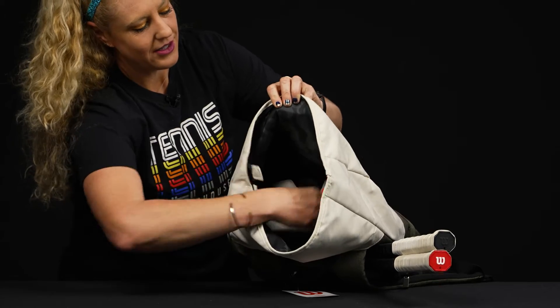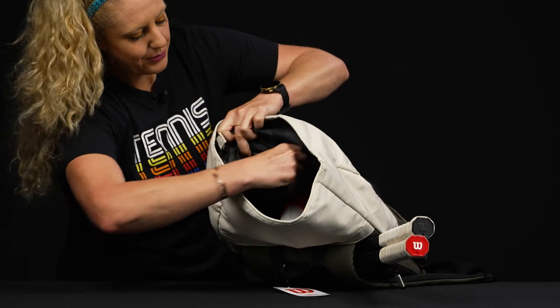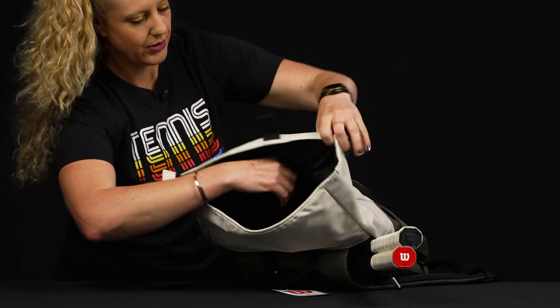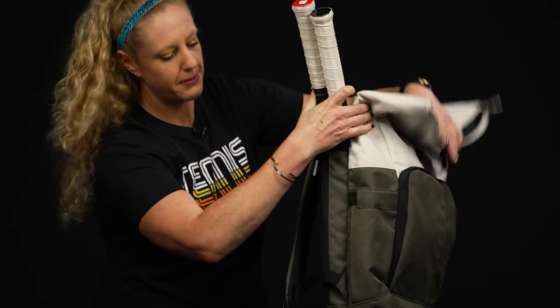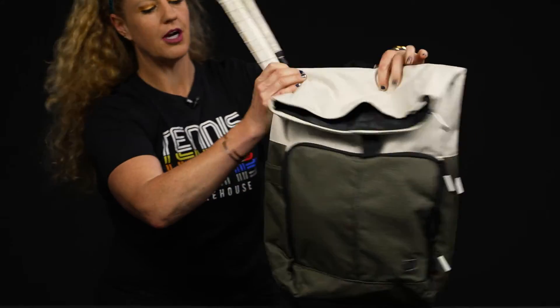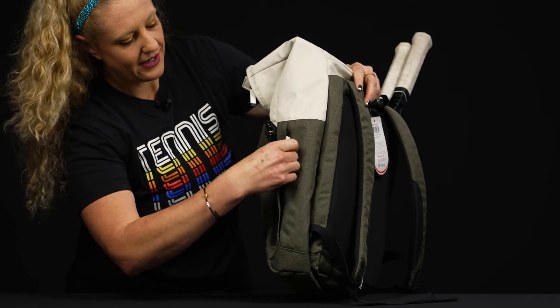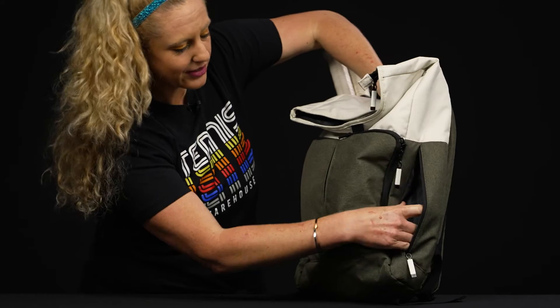I've got my shoes inside and you can still see a ton of room for more gear. There's an accessory pocket on this side as well — lots of little spots for everything you might need on the court. This side features an expandable pocket, perfect for a water bottle or a can of balls.